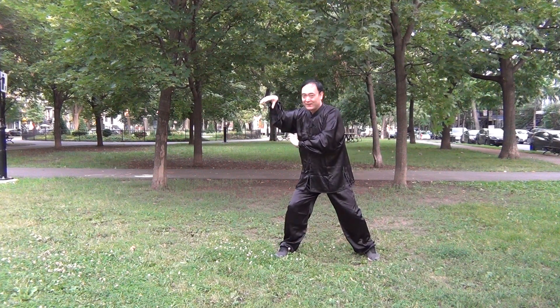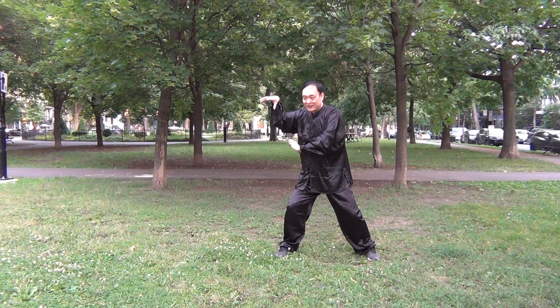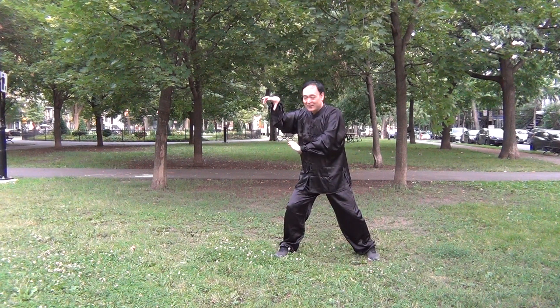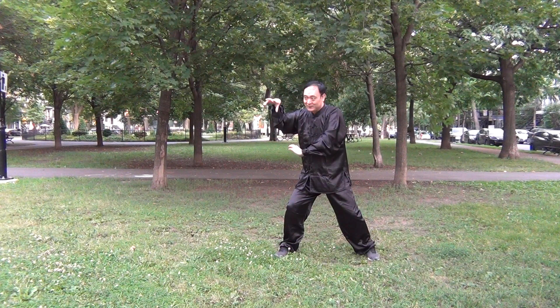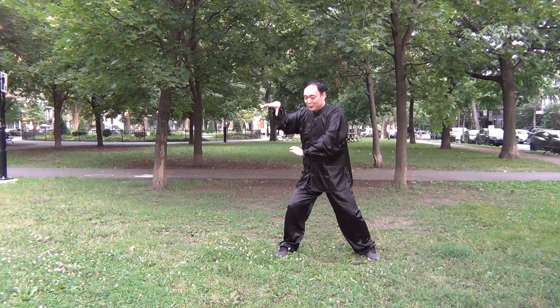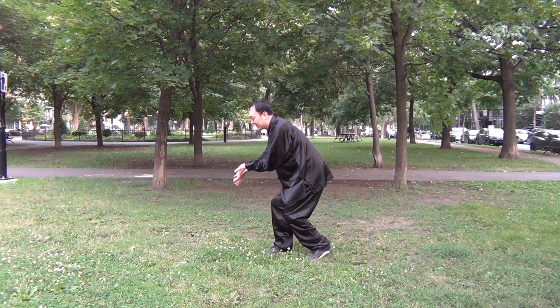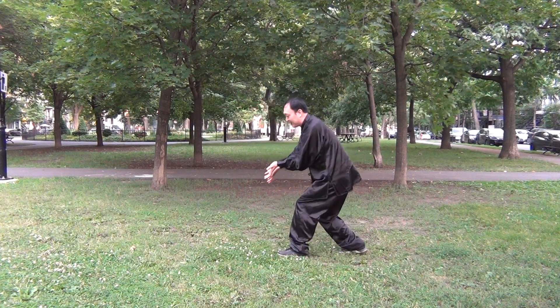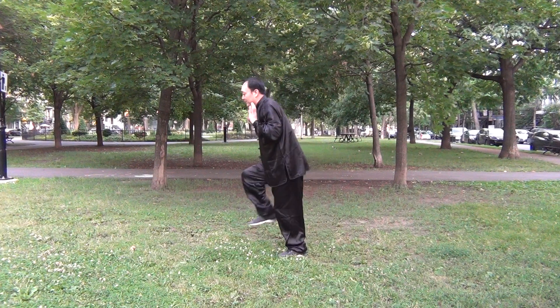I think you have probably found that the last movement — the angry bow — I demonstrated two times, but they are different. The first time, I practice like this, and then maybe like this, and then a semi-circle — I push like this.